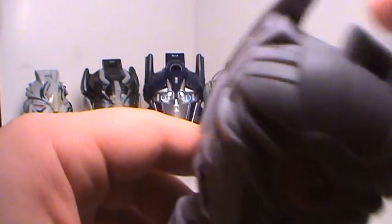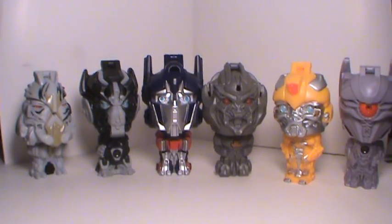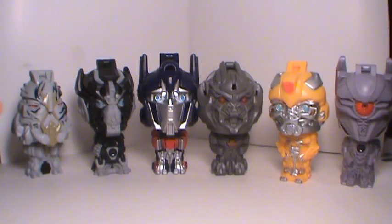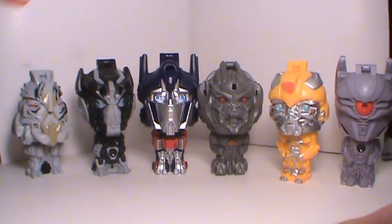I like this line. Hopefully I'm gonna be able to get Wave 4, which consists of Ratchet and Soundwave. So as soon as I get those, I'll throw them on video and let you guys have a look. So there you have it — Starscream, Ironhide, Optimus, Megatron, Bumblebee, and Shockwave. Very cool. Thanks for stopping by, everybody. We'll talk to you guys later.